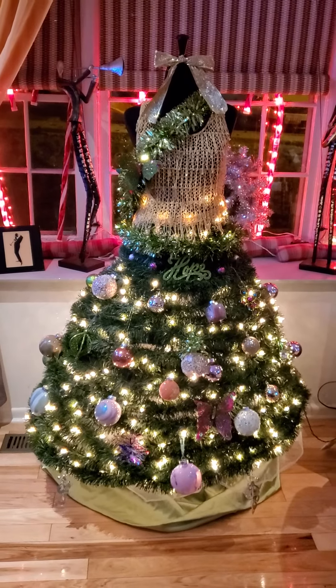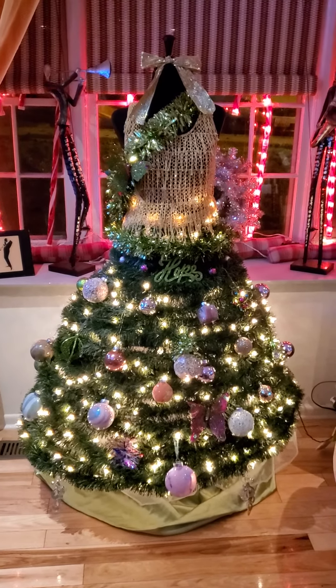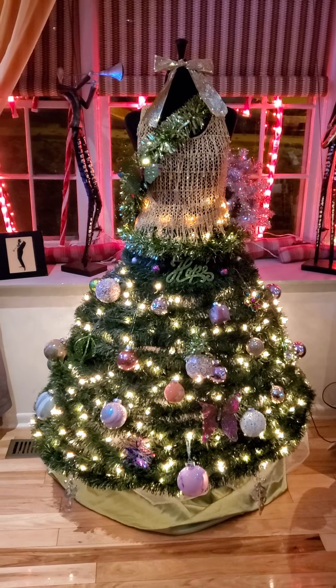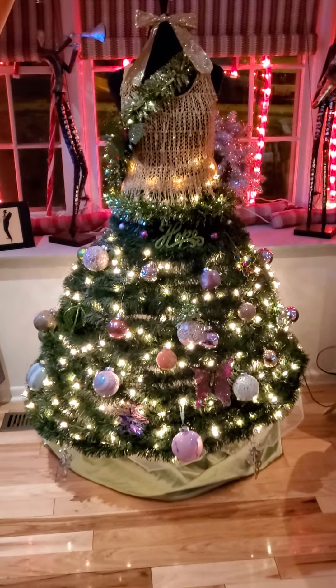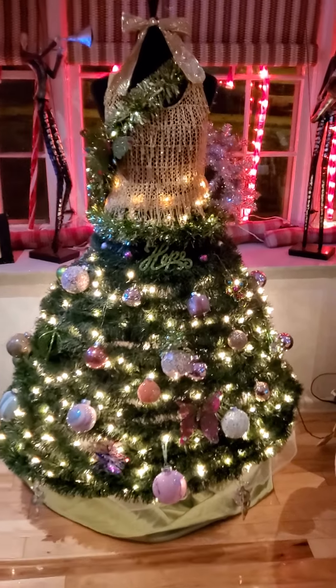Okay folks, tell me how I did. Just put my Christmas tree up tonight. This is what I did. I think it's very pretty. I got my little girl. So let me show you what I did.